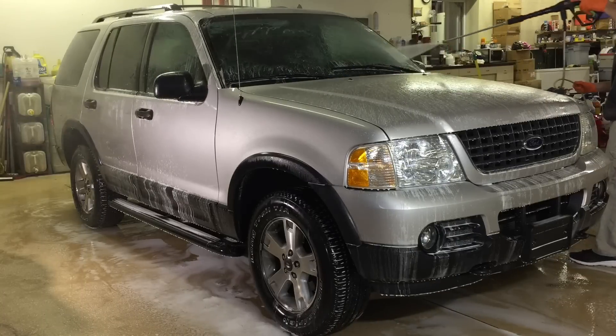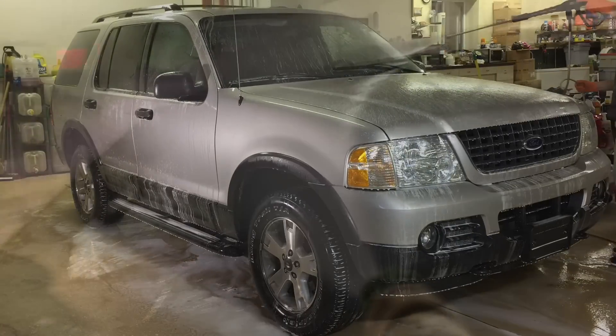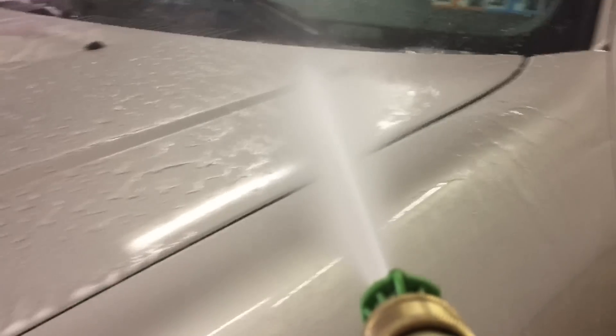Being indoors, I can let it sit and dwell for a full 10 minutes, then come in with a thorough rinse, and we'll take a look at what kind of job it's done at cleaning the loose salt and cinders from the treated roadways. Although the painted surfaces have a coating, the windows and windshield were not treated — you can see the hydrophobic properties it's already adding just after the foaming.